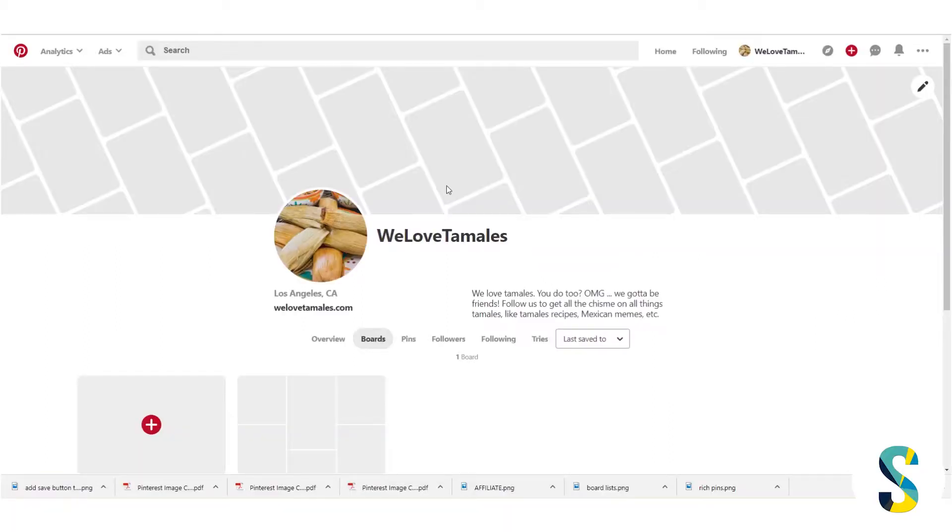How do you actually pin things on Pinterest? Now I know this might seem like a silly question, but if it's your first time on Pinterest and you're wondering how this thing works, well you're in the right place because I'm going to show you how it works.